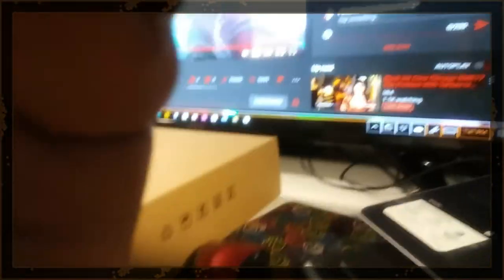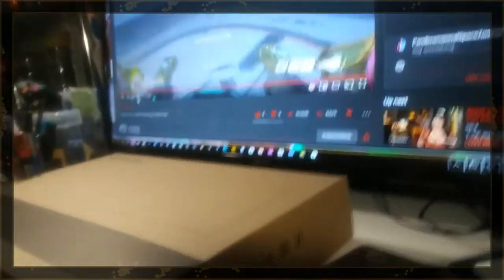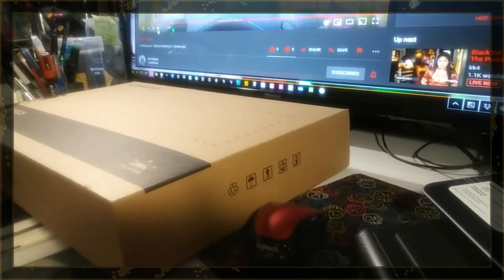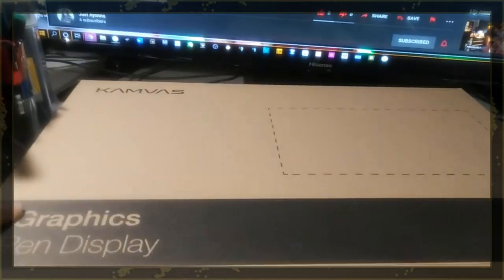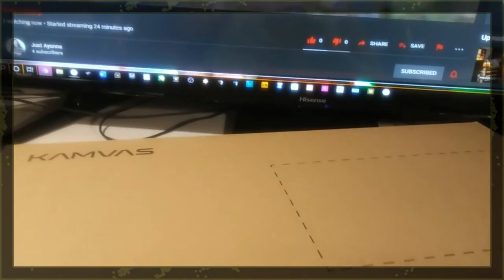Let's get this unboxing done — yeah, center that. If you hear my sister fussing and swear words in the back, that's why. I'm going to try to do this as best I can with one hand opening the box and one hand holding the camera.